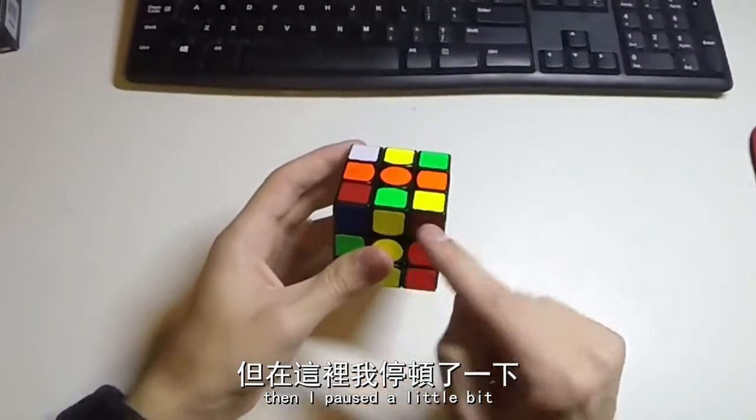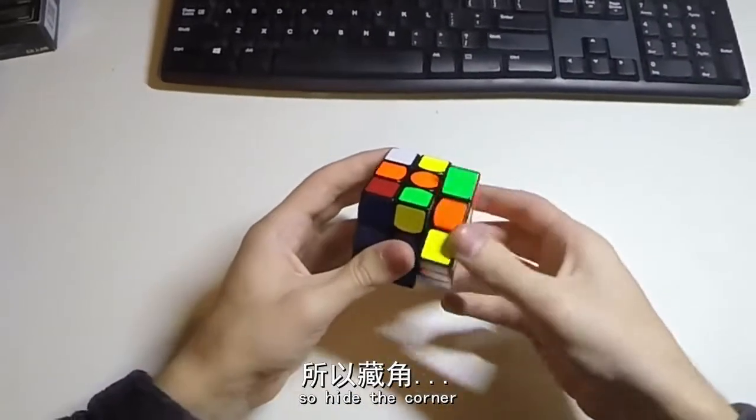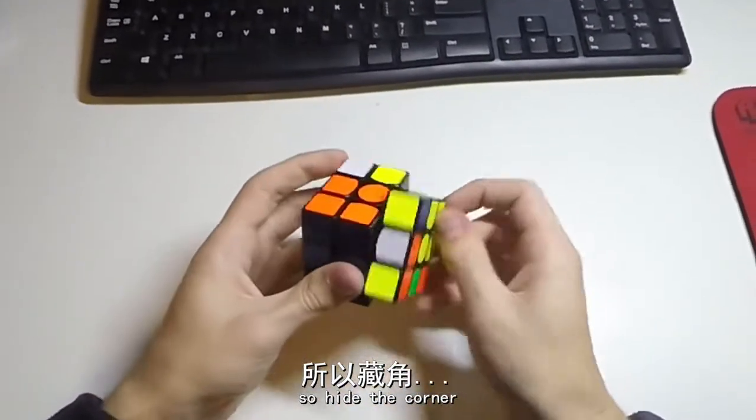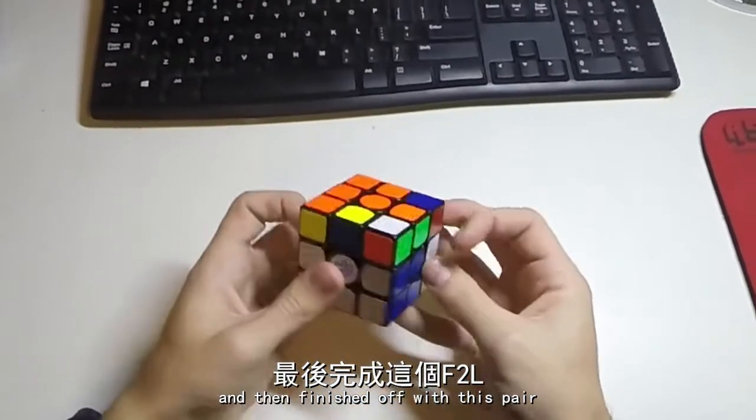Then I paused a little bit, but just essentially went into this pair next. So hide the corner, and then finish off with this pair.